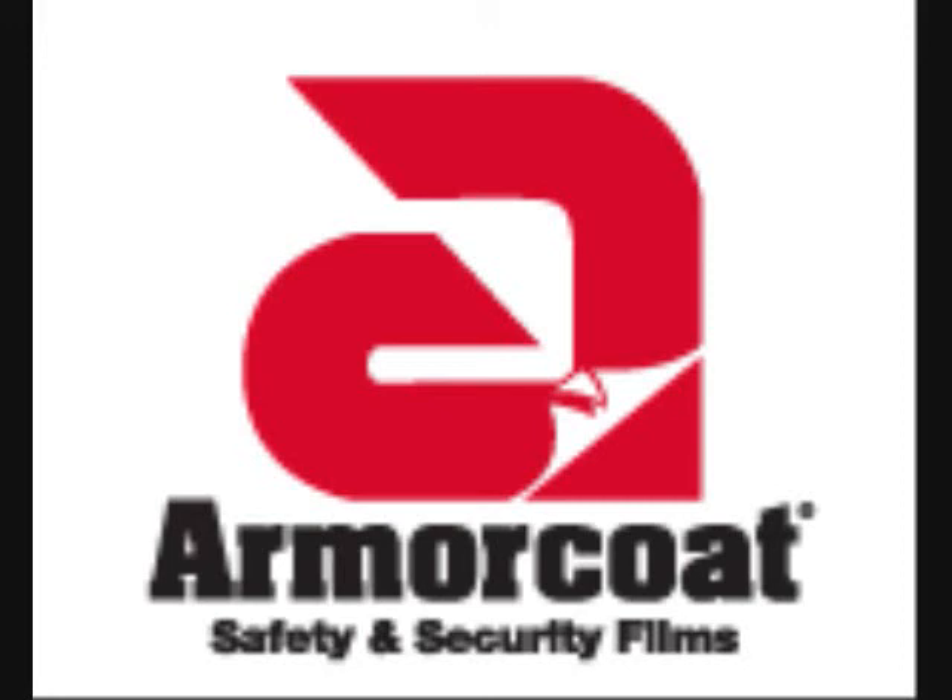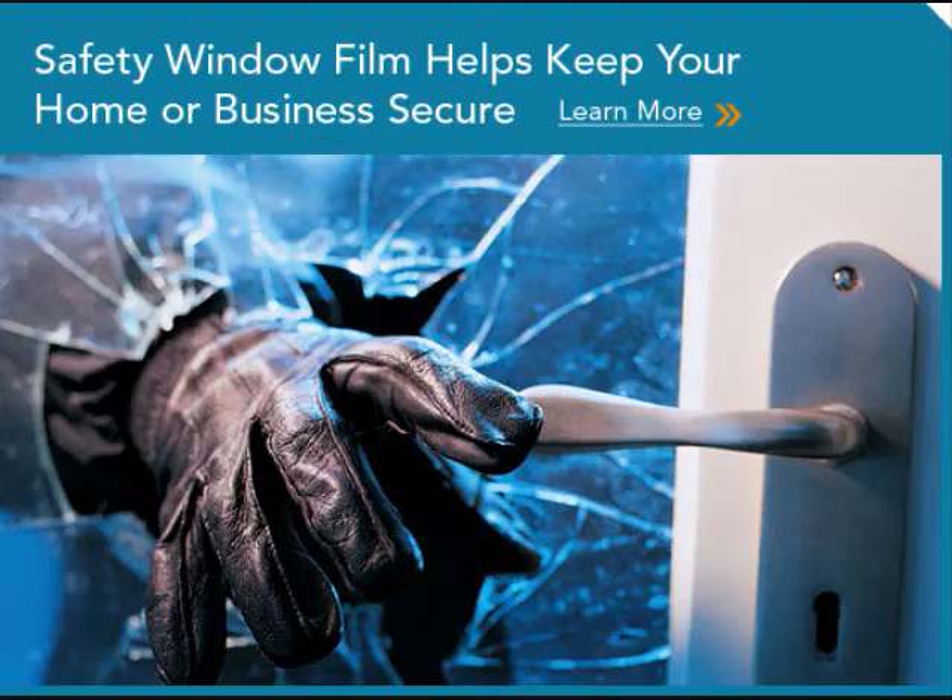Greetings vehicle owners and welcome to our armor coat security film demonstration. If your vehicle does not have armor coat applied to the side glass panels, you or your property could be a victim of thugs that want what you have. Your vehicle's side glass is the weakest link and can easily be smashed open, leaving you, your passengers, and property in harm's way. Watch as we demonstrate how you can protect your valuables with armor coat.